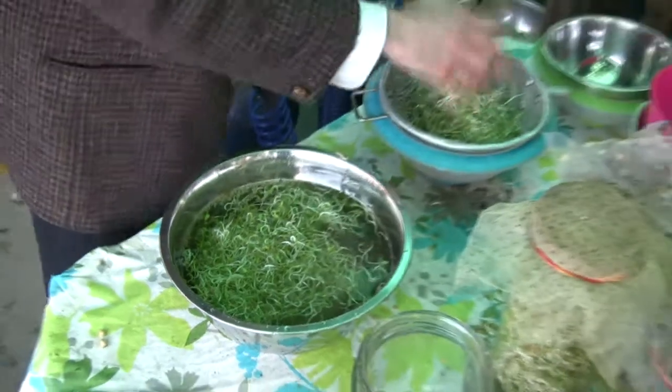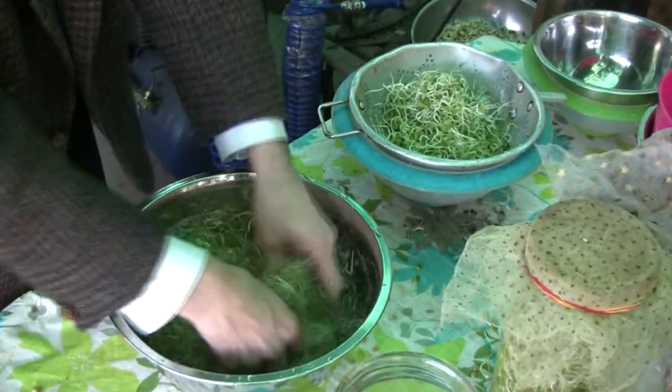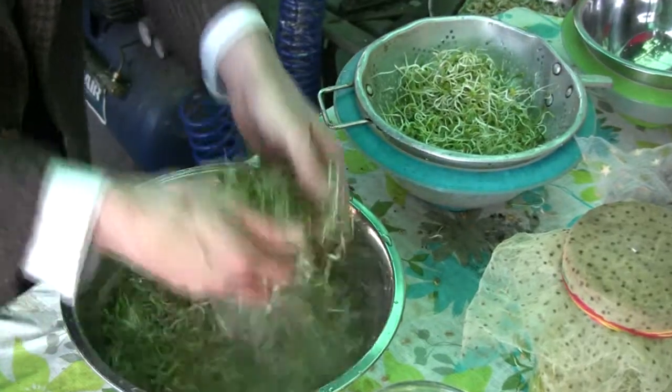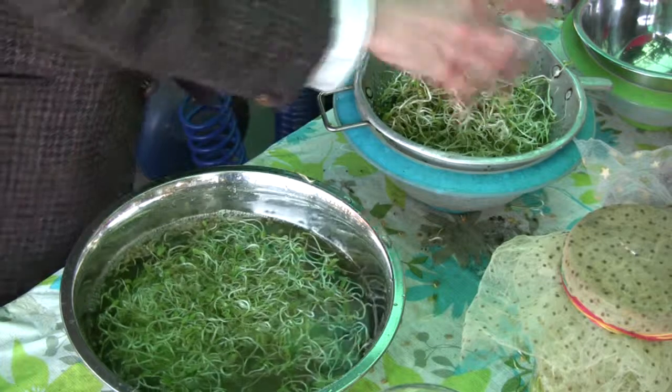There's lots of things I want to talk about — the sprouts, the health properties, the freshness and all that kind of thing. But they'll be for another video. I'll be going into quite a bit of detail about that. For my first video, I just want to keep it simple — just simple growing methods. We'll go into more advanced growing methods of other sprouts as we go along.